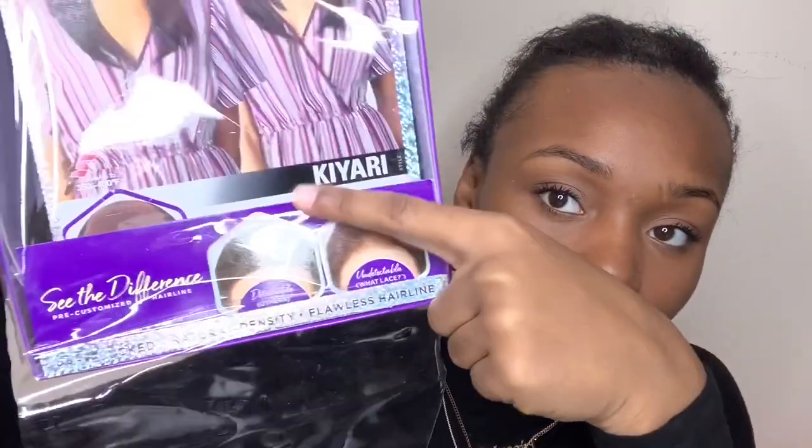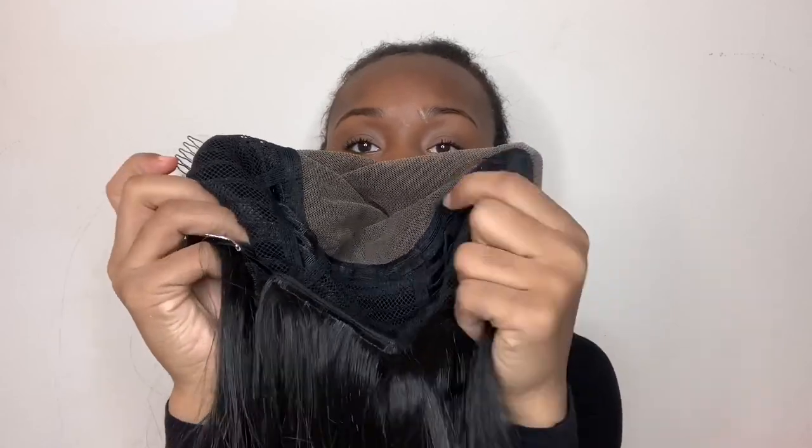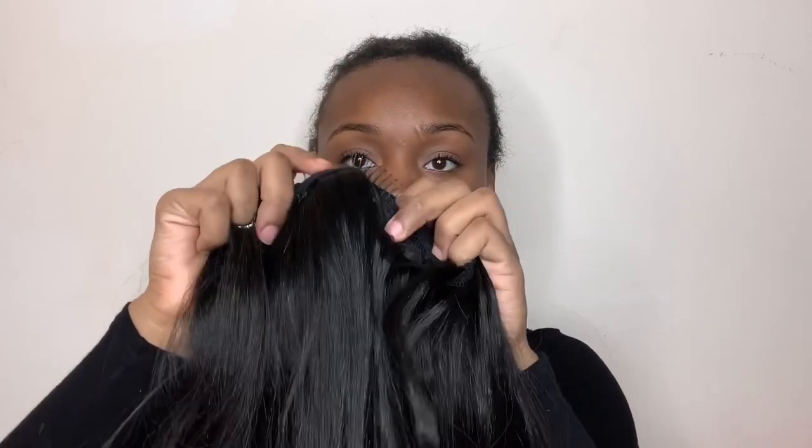This is a Sensational Cloud Nine lace series wig. I'm showing you guys the typical construction: three combs, two combs on the side, a comb in the back, an adjustable strap, and a whole lot of lace. I'm very impressed by all the parting space this lace has to offer — I'm talking about a 13 by 6.